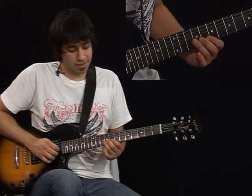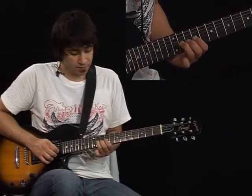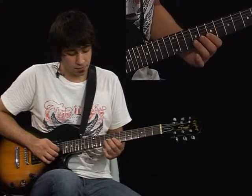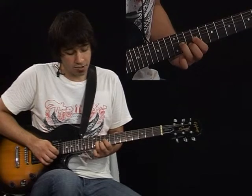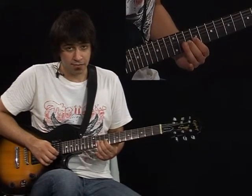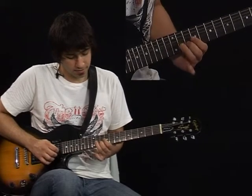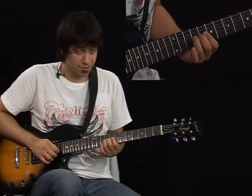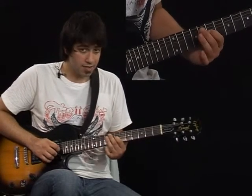Now you're going to slide from the 9th fret of the 1st string to the 11th fret. And you're going to play the 10th fret of the B string. And slide down from 11th to 9th and play the 7th fret.